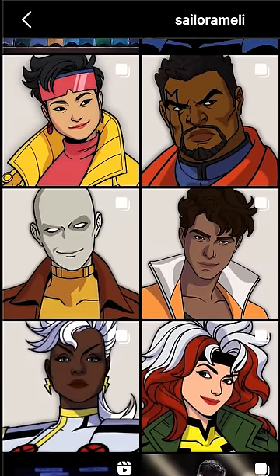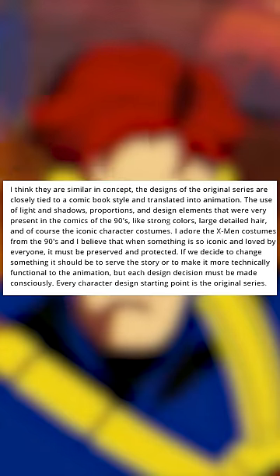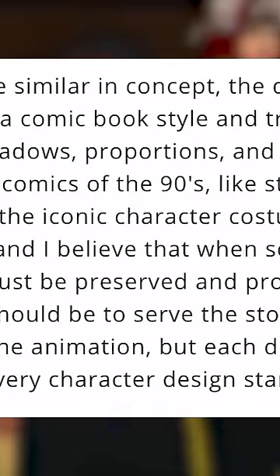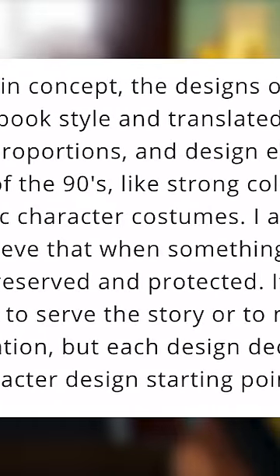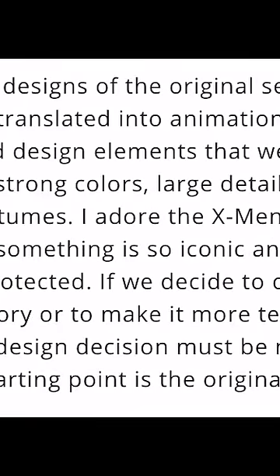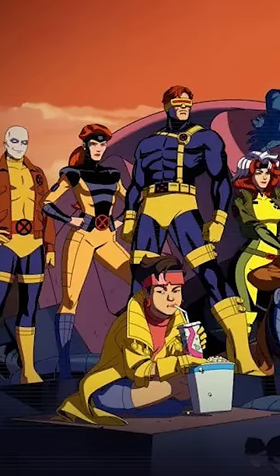So they used the old show as a starting point, Vidal explains. The designs of the original series are closely tied to a comic book style translated into animation — the use of light and shadows, proportions, and design elements very present in the 90s comics, like strong colors, large detailed hair, and of course the iconic character costumes. She adds: 'I adore the X-Men costumes from the 90s. I believe that when something is so iconic and loved by everyone, it must be preserved and protected.'